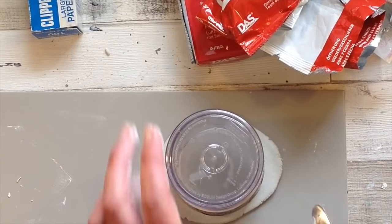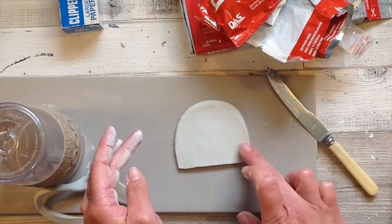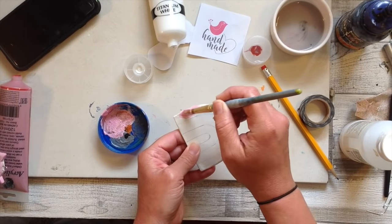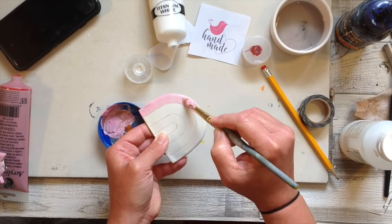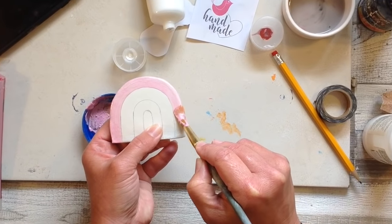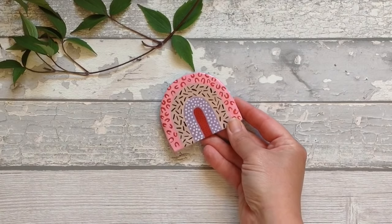Another practical gift is a pack of drinks coasters. You can choose any design and shape you wish — I'm just using a cup as my template and these are going to be some small rainbow coasters. Once fully painted and dry, make sure you seal them really well. I'll coat mine in polyurethane varnish to make sure no moisture can get in.